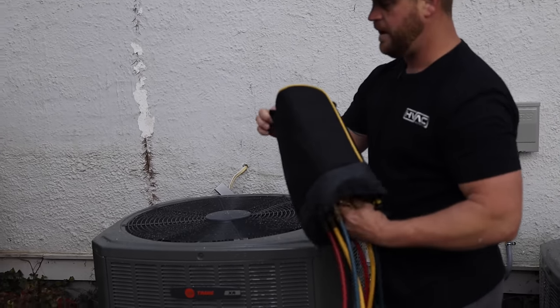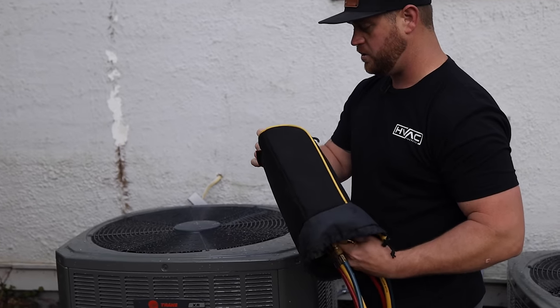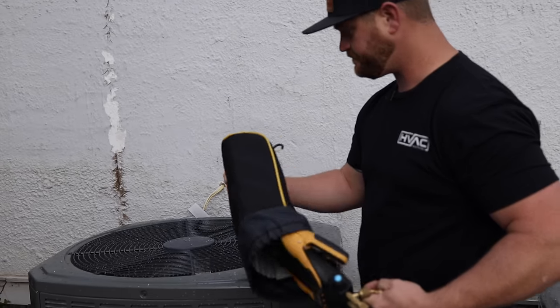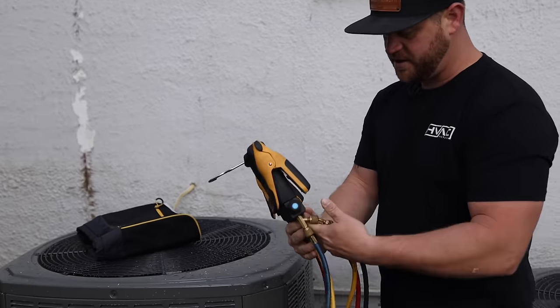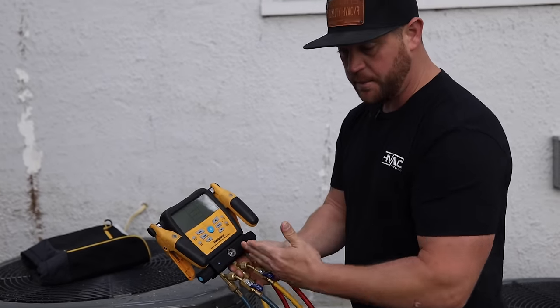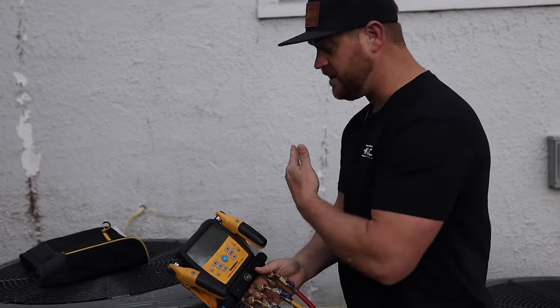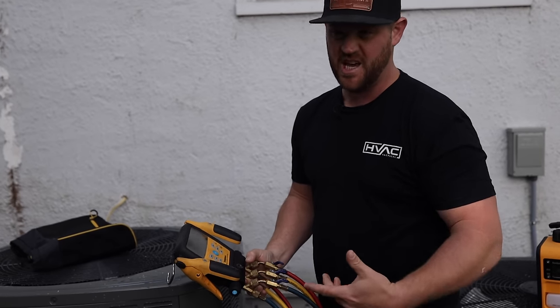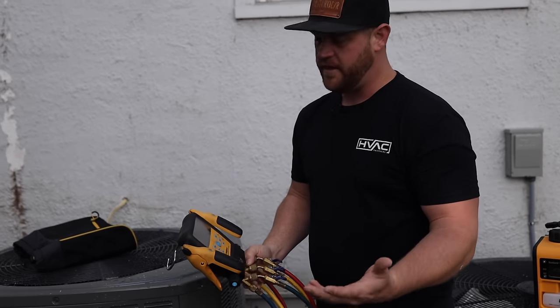Whenever I'm doing pressure tests, I like to use an actual manifold compared to using just the probes. That way you've got your hose set up already so you can hook up directly to the tank and get the nitrogen into the system. If you use the probes, you would have to use a T and an extra hose and all of that.